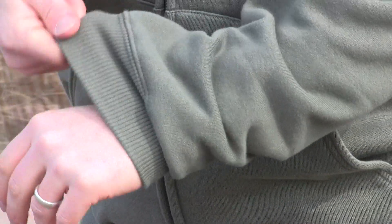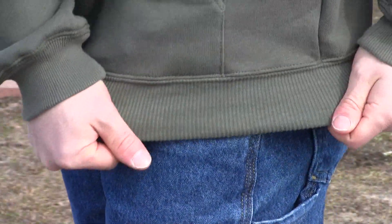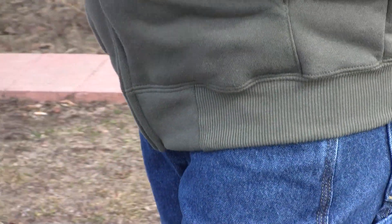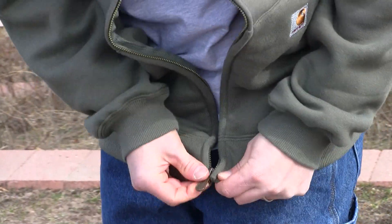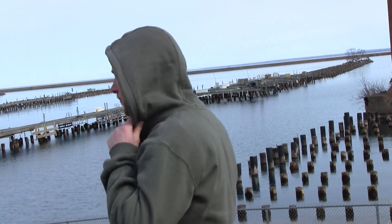It features stretchable spandex reinforced rib knit cuffs and a waistband that help keep the garment close to your body and keep all the warmth on the inside. It also has an antique finish brass front zipper, an attached jersey lined hood, and a draw cord closure.